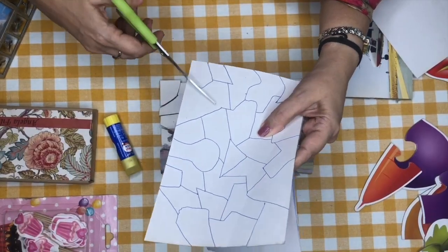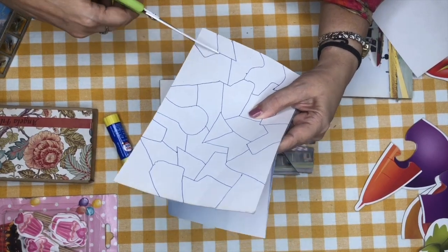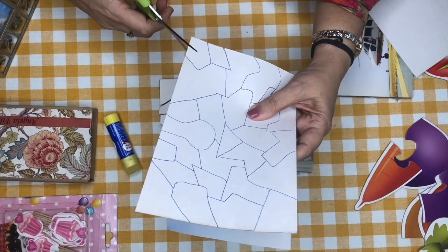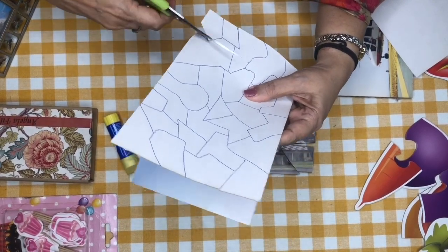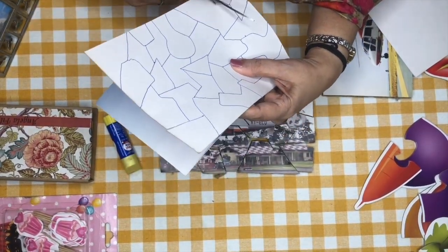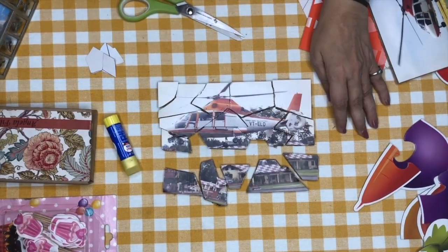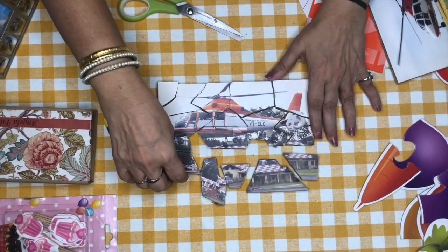Then we cut along with the picture — we cut these pieces with the picture in front, cutting the pieces according to the design. When we cut the pieces, they all become like this. Can you see? There are small pieces like this.